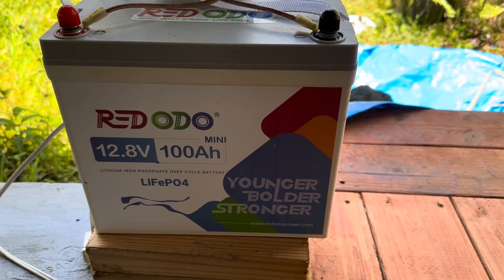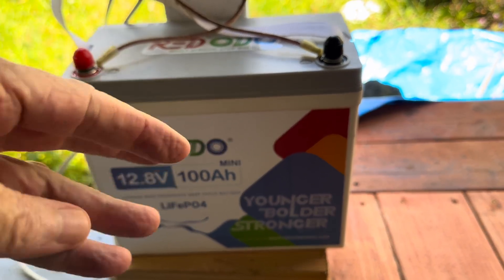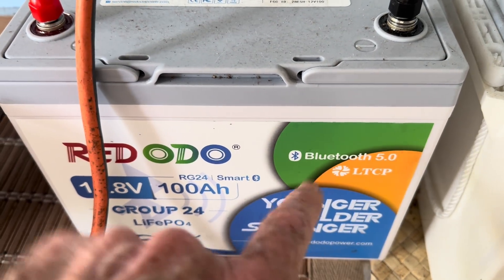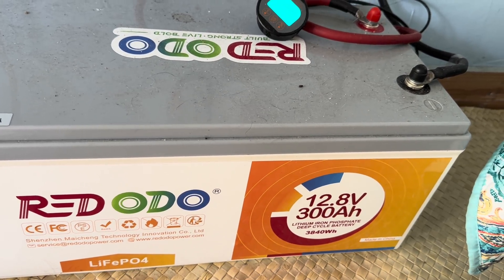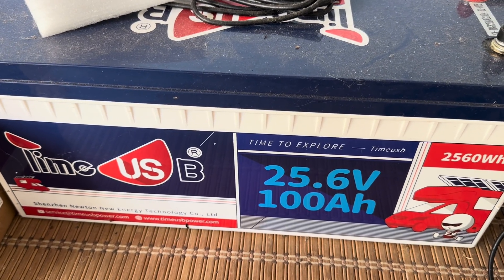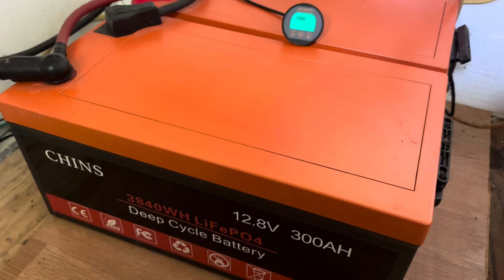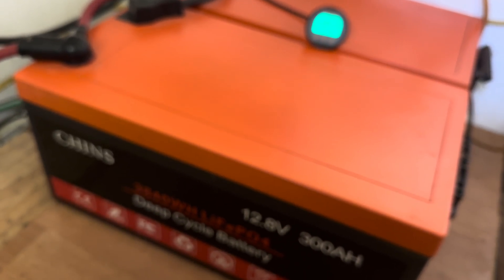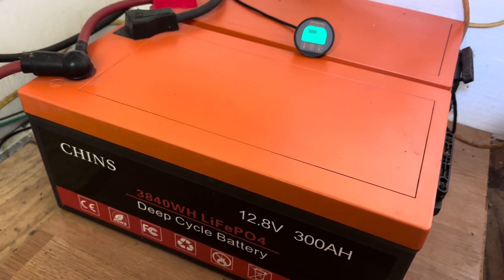I've got several different brands and sizes. Right here's the Red Odo Mini — look at the size of that thing, you can just about palm it. Love that battery. Here's another small one with a Bluetooth feature, which is kind of nice. I've got their 300 amp-hour 12-volt — that's the big boy. Got the Time USB; can't say enough good things about Time USB, never had a problem. And back here, my original babies, the Chins. Never had a single problem. These are the ones I've been running the longest, over four years now. They just do nothing but work as they should.